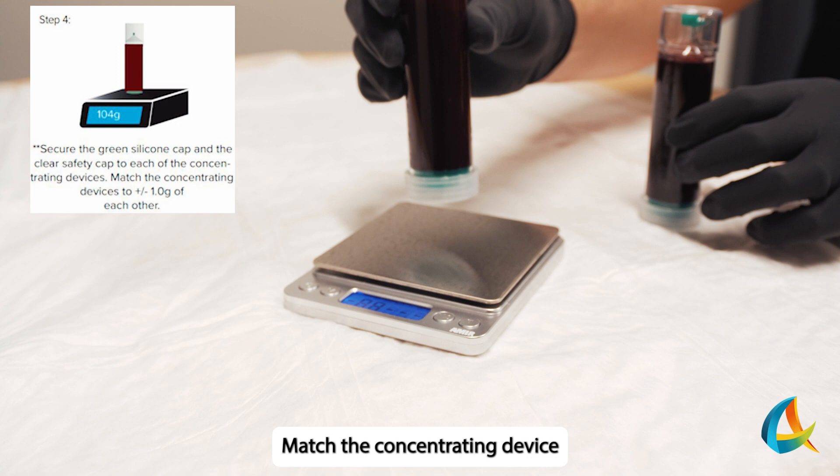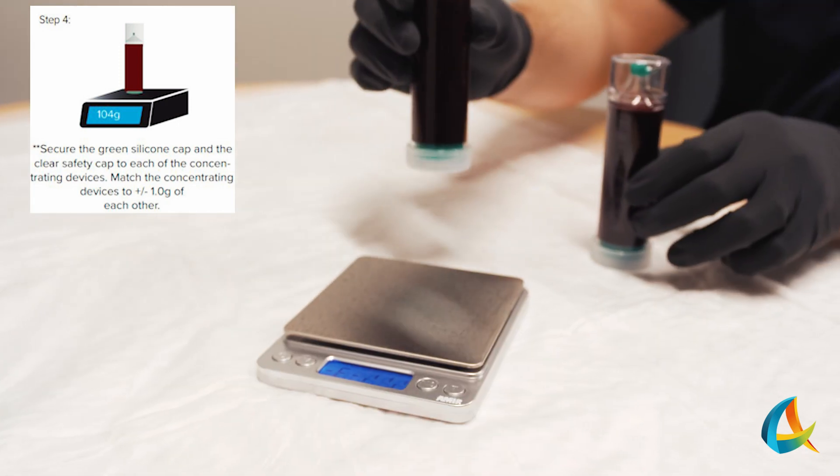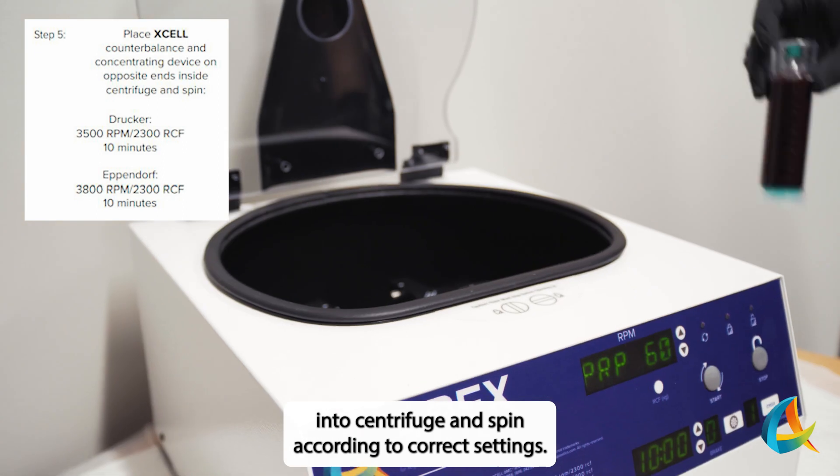Match the Concentrating Device or devices and counterbalance within 1 g of each other. Place the Concentrating Device or devices and counterbalance into the centrifuge and spin according to correct settings.